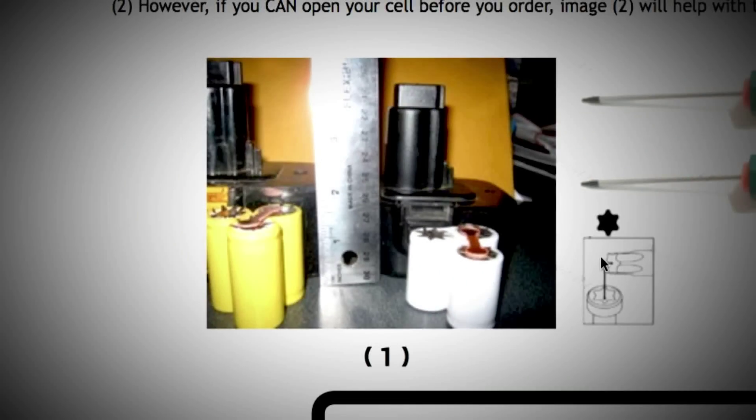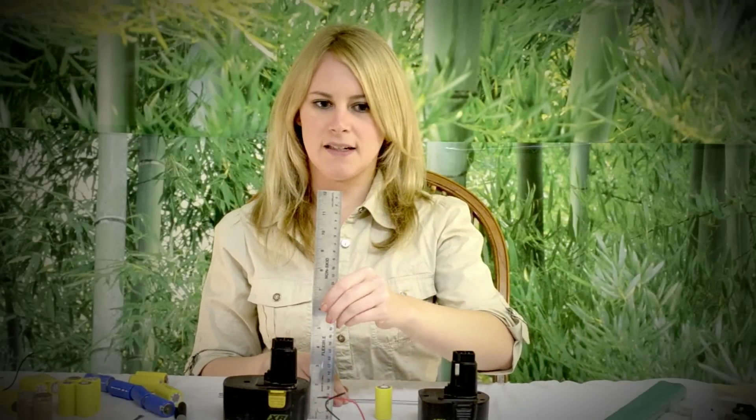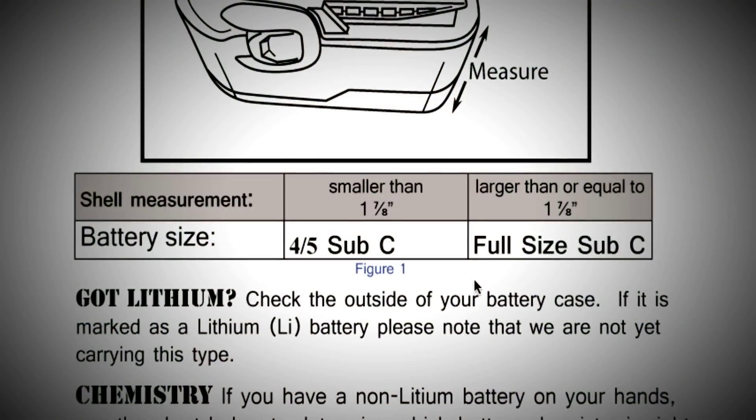How can you tell which one you need? Here's a couple of examples — full size and 4/5. If the outside measures about 1 and 7/8 inches or over, it's full size. Anything lower is 1 and 3/4. The laws of physics apply — it's just not going to fit.